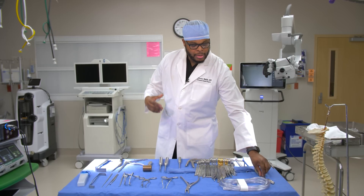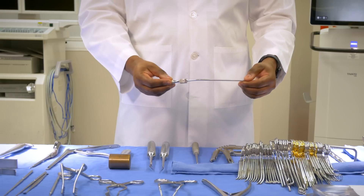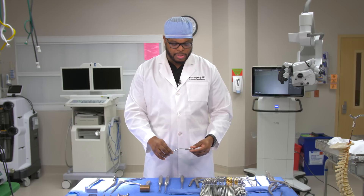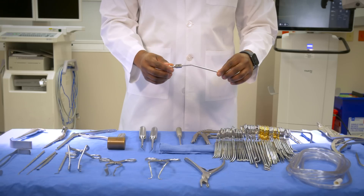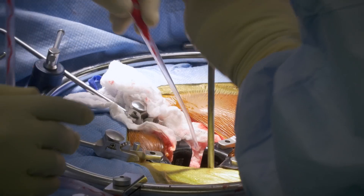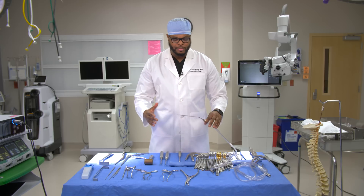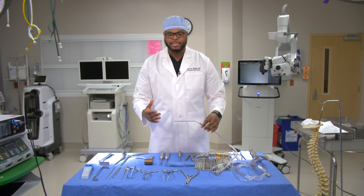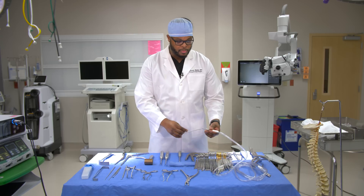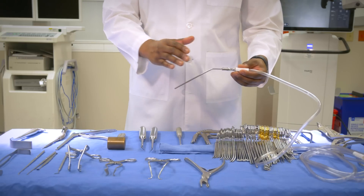We're going to start off with suctioning devices. This is called a Frasier tip suction device, commonly used in a wide variety of specialties like general surgery, cardiothoracic surgery, and spine surgery. It hooks up to the suction device so we're able to suction the blood. As a surgeon, you have to be able to see what you're doing, and if there's a lot of blood or fluid, we need someone to clear that area. This will essentially clean out the area so you can safely perform the surgery.